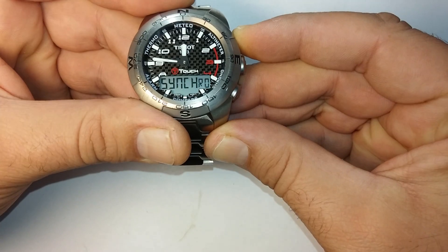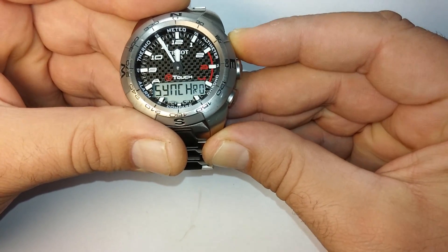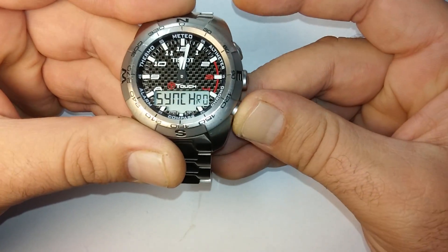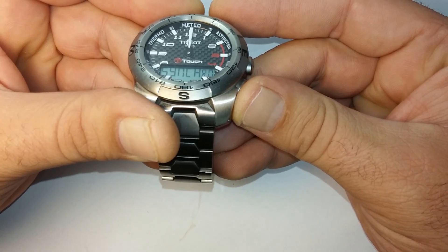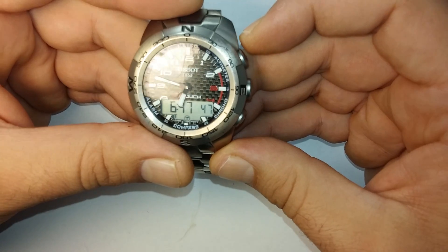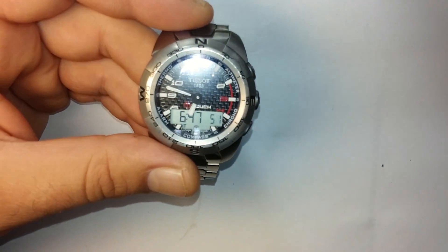And continue with the other hand. Now we are okay. Thank you very much for watching this video.